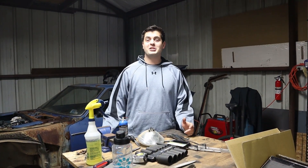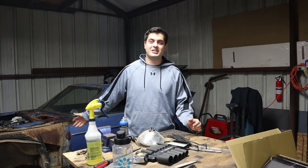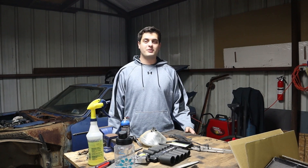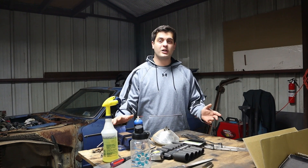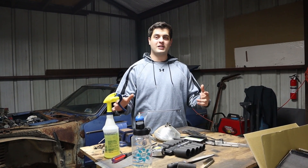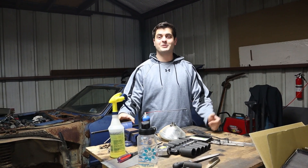Hey guys, welcome back to the channel. On this channel we like to bring cars back to life, such as this. Our first project is actually a Datsun 260Z. We've got future projects coming along, so if you haven't already, consider subscribing so you don't miss any of our future projects, and make sure to drop a like on this video. It really helps out with the algorithm so other people who like car videos can come watch this one.